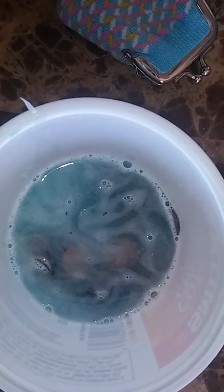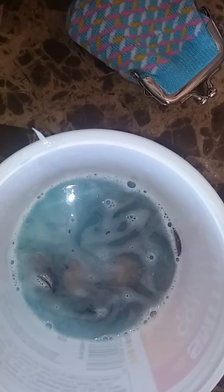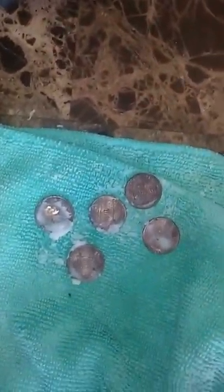How do you clean tinnies? I have in this dish vinegar, salt, baking soda, and some Dawn dish soap. Soaked it for 15 minutes, brought it out like this.